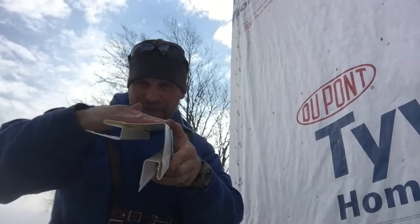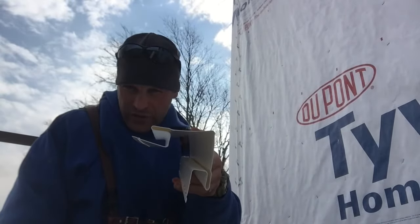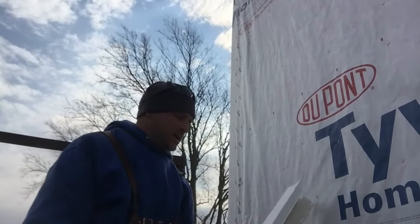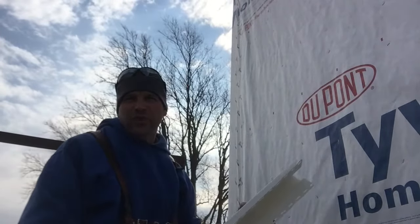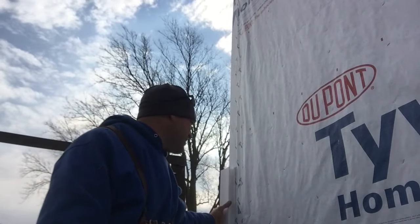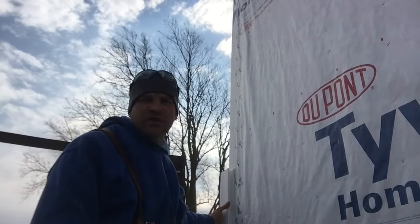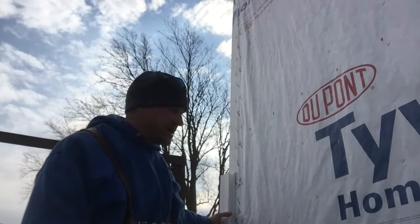You want to try to keep that square 90 degree corner when you install this. These usually come in a 10 or 12 foot length — you can install one for a single story and you'll need two for a second story.